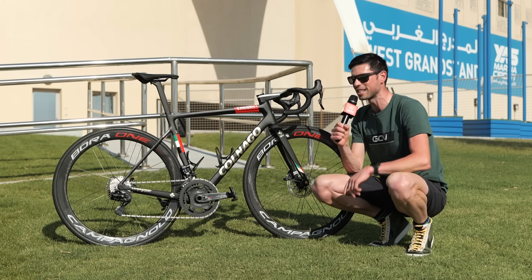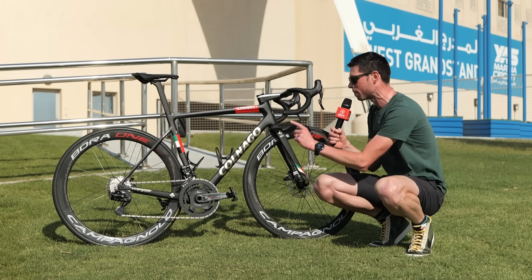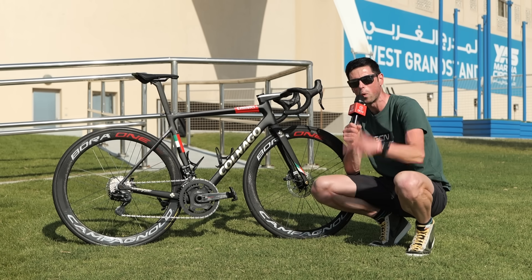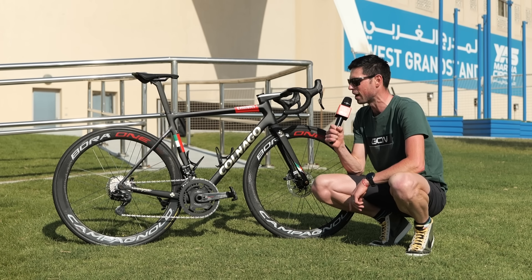Tadej Pogačar doesn't exactly need an introduction himself, but I'm here to tell you all about the bike. I'm going to tell you the spec, pick out all the cool details, measure it, weigh it, and do that all-important freehub sound check.